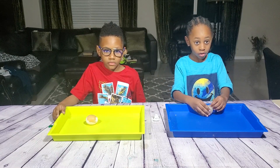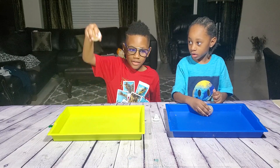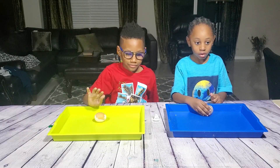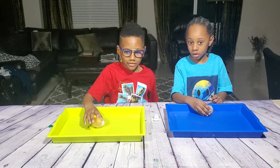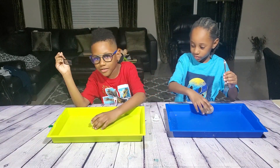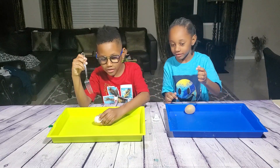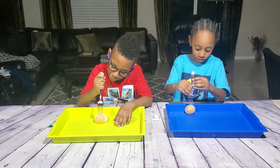Let's bust the egg so everybody can see that it's a real egg. I'm gonna give you guys a fork and you can bust it so everybody can see it's a real egg. You guys want to bounce it one more time? Bouncy egg! Okay, let's bust it so everybody can see it's a real egg.